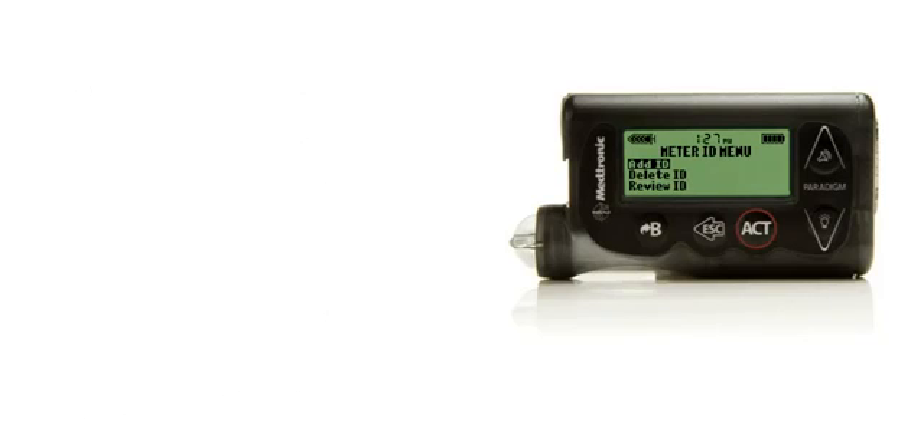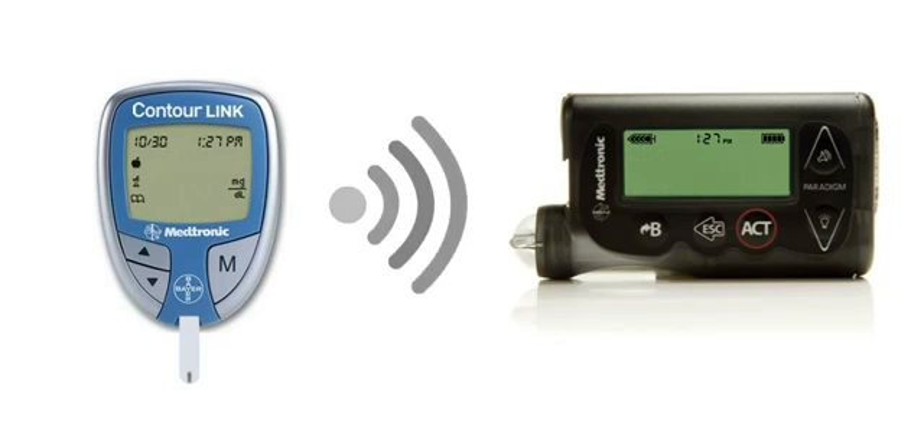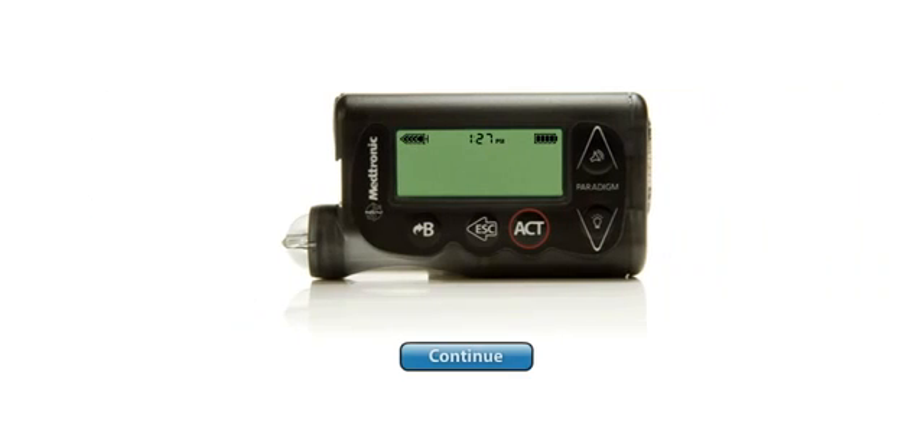Once you have finished entering in the Meter ID, test your BG to make sure your pump and meter are linked. If your meter is communicating with your pump, the meter reading should transmit automatically to your pump and show on your pump screen. Meter BGs that are transmitted to the pump are stored automatically in the pump's memory.